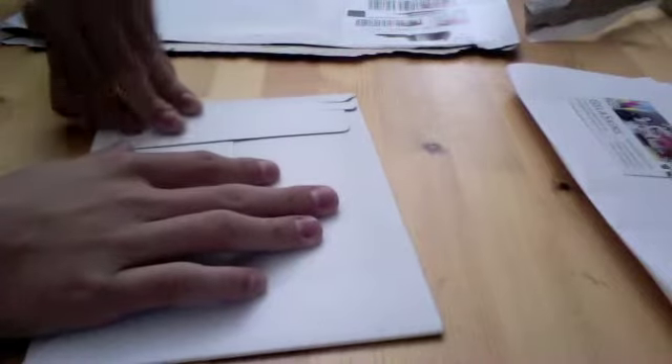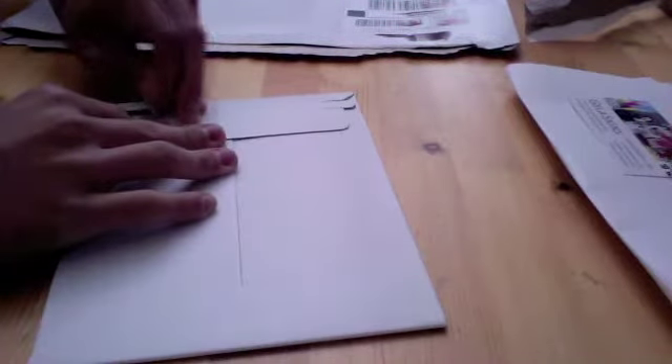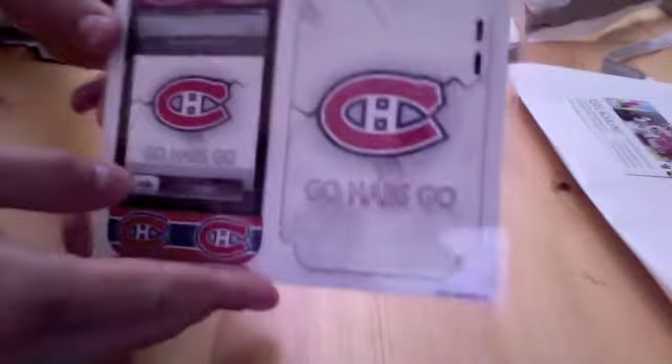So let's open this up and take a look. What I did was they gave me a credit to spend in their store so I could do a review on any product, and I made my own custom skin — let's see how it turned out. Wow, that looks really nice. There it is. I made a custom Montreal Canadiens one. Wow, that looks really awesome actually.